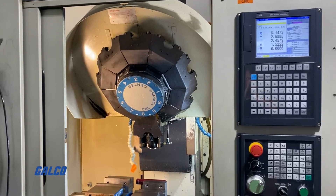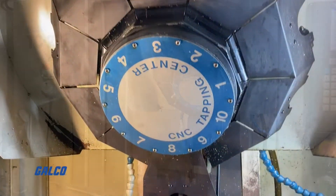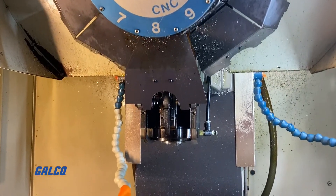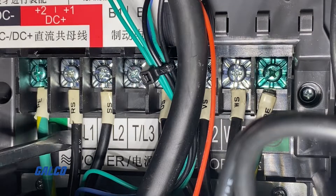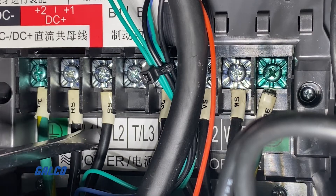Welcome to the second part of our how-to where we are walking you through a drive swap to help change the spindle orientation on a Brother TC-227 CNC drilling and tapping center in order to execute a tool change. In the first part of this series we covered all the wiring, and now the next steps that we need to complete involve the encoder card setup and basic motor startup.